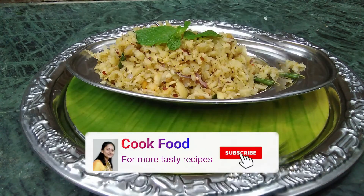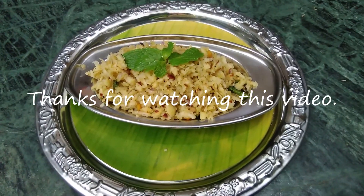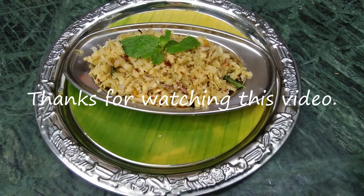If you like this recipe video, please like and share it with your friends and family. Okay friends, this is an interesting recipe for you. Bye!